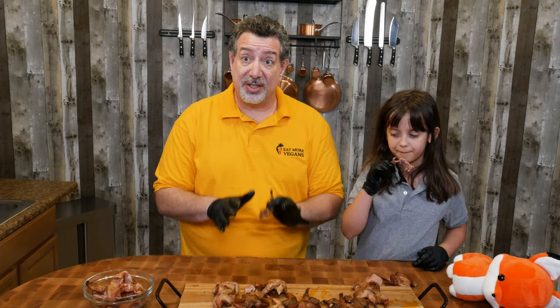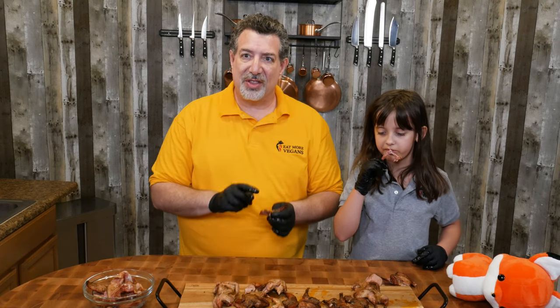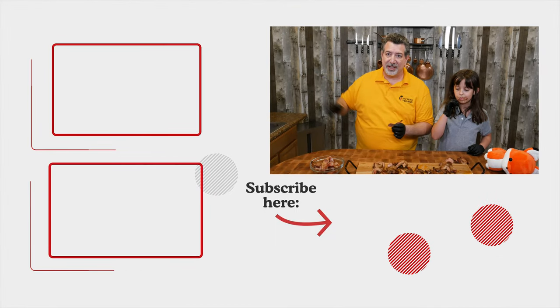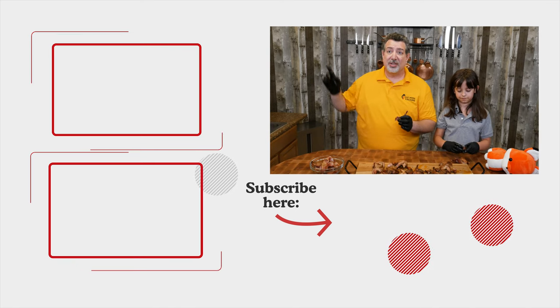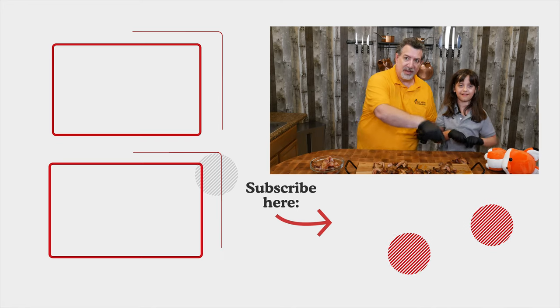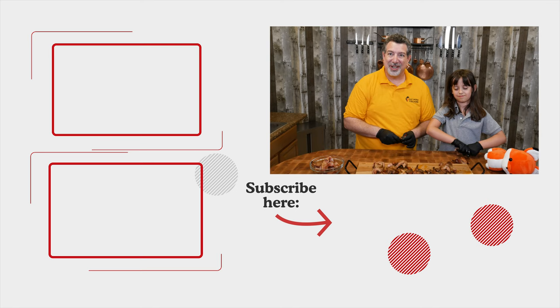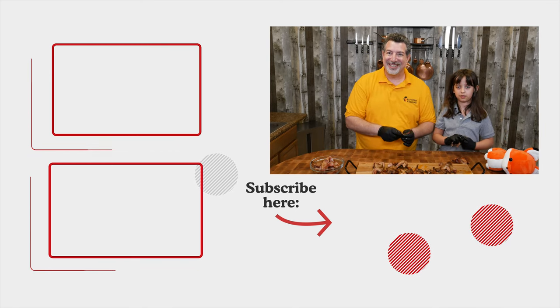Hopefully you liked this show — it was so much fun to make. If you like this one, make sure you check out the beer can chicken video where I give you the secrets to why my beer can chicken is so awesome. And if you're not a subscriber, the subscribe button is right down there — make sure you smash it, click that notification bell so you know when we've got new videos, and we'll see you next week on Eat More Vegans.